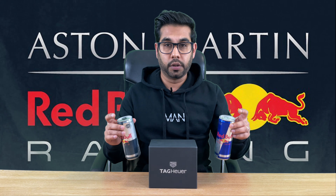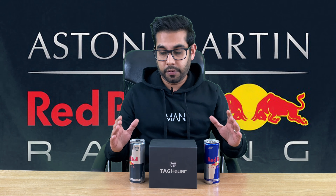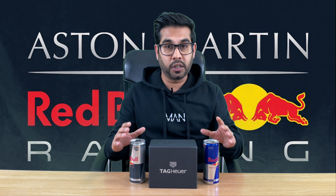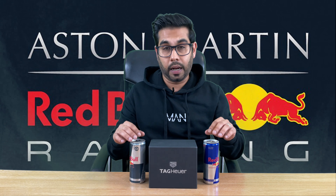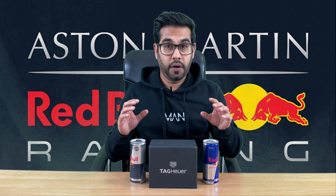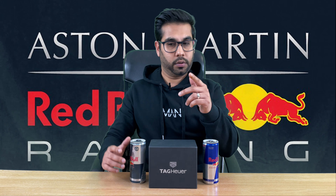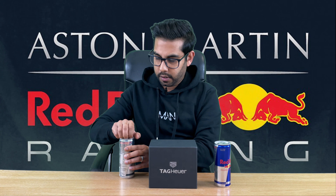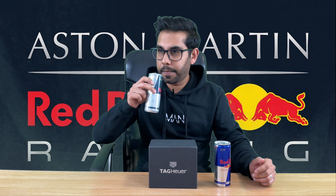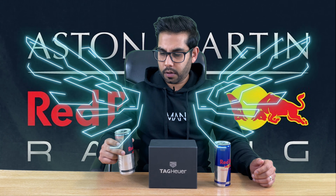So why have I got these Red Bulls over here? We have not been sponsored or endorsed by Red Bull — hopefully one day. The reason for these two cans over here is because the Tag in here is a special edition. Tag Heuer collaborated with the Aston Martin Red Bull Formula 1 racing team. First things first, let's have a taste of Red Bull — let's go with the sugar-free one. Doesn't Red Bull give me wings?